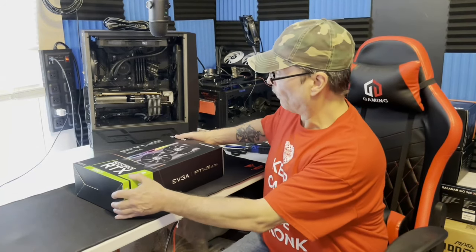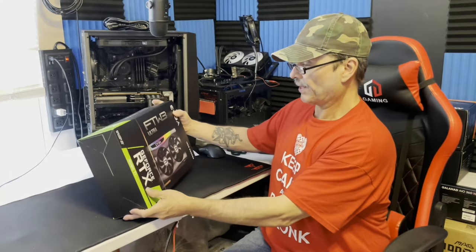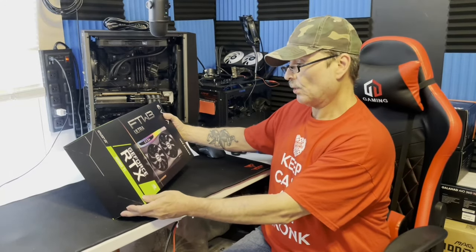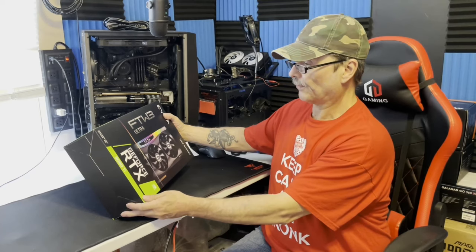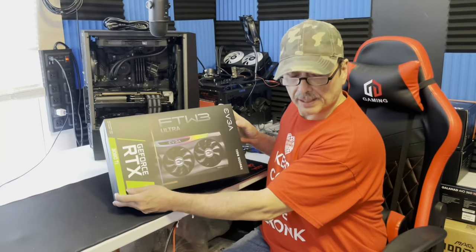What we're going to do is go over quickly some of the stats, and then we're going to do an unboxing on this baby. And towards the end of the video, once I get stuff clipped in, I'm going to be able to put some benchmarks in.